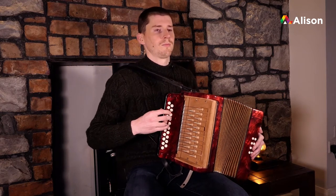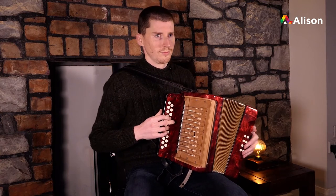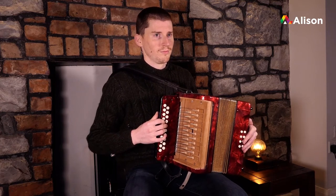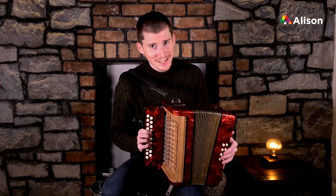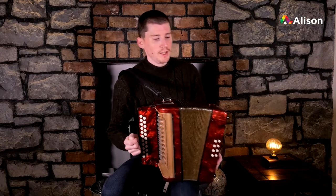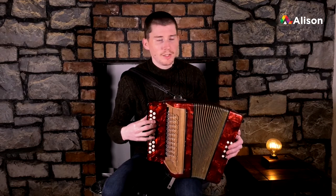So that's the Dingle Polka at a quicker pace, granted, but we're going to do it nice and slow now and break it up. We're going to start on the first part, and I'm going to play the first part for you on its own and then we'll break it down.